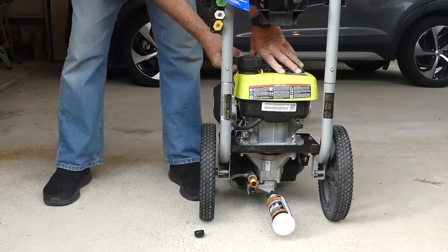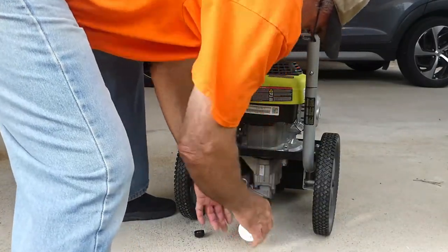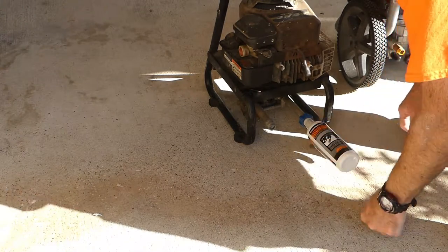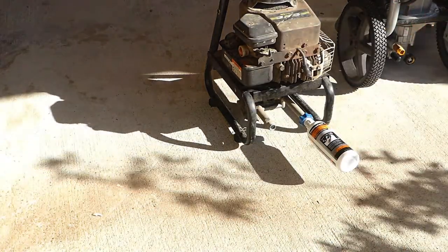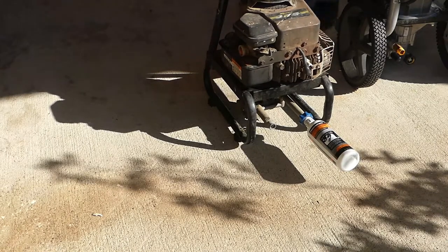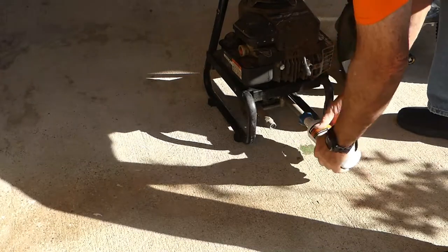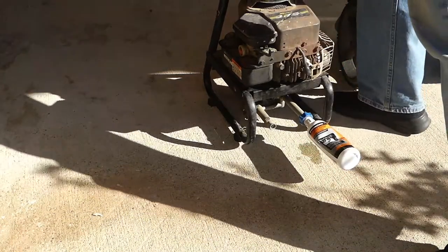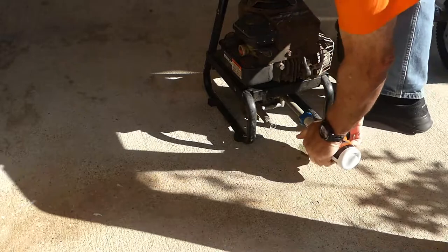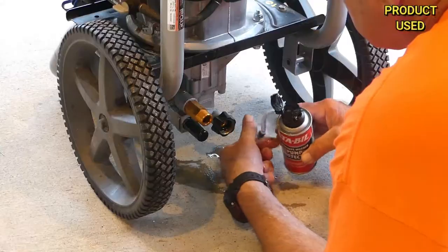I tried it on an old pressure washer and followed the same recommended procedure, and again, no matter how many times I squeezed and cranked, there was no discharge from the outlet port. If you're having the same problems I am using this product, or possibly if you know how to make it work, be sure to comment and let me know. So I gave up and moved on to the aerosol product.